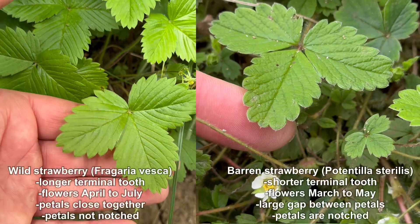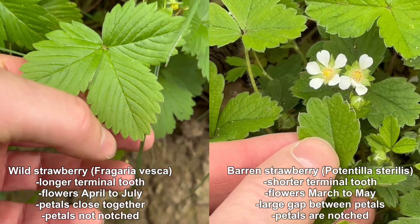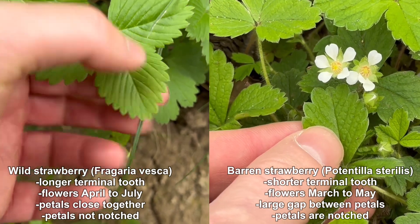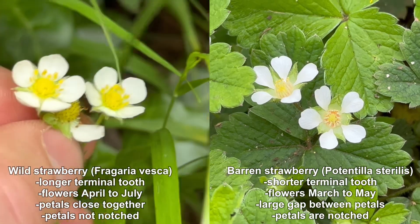Here's a quick side-by-side comparison. Wild Strawberry on the left has a prominent terminal tooth. Barren Strawberry on the right has a shorter terminal tooth, and you can see the clear gap between the petals of the Barren Strawberry.